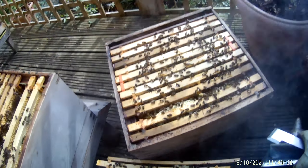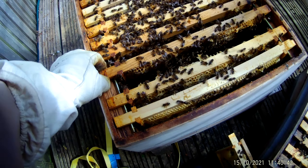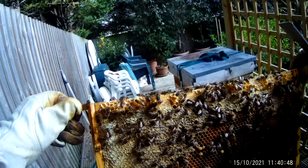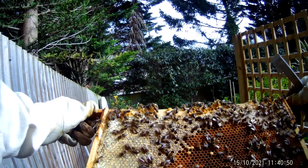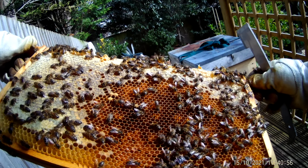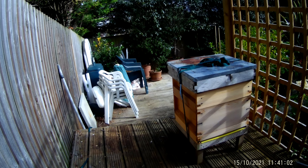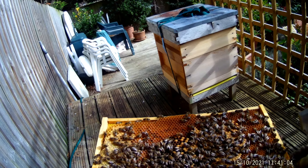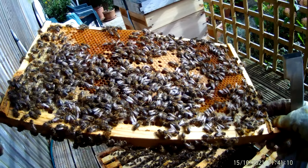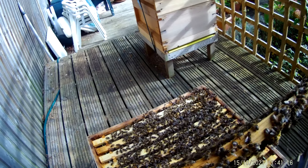So frames one, two, and three have got stores, no brood. I think things are slowing down, but it's still a very busy colony. Frame four feels lighter. We've got lots of pollen, lots of stores. I can't see eggs in here, but I can see sealed honey. There is certainly brood on this side — it's sealed. And yes, young unsealed larvae in here. That's all good.